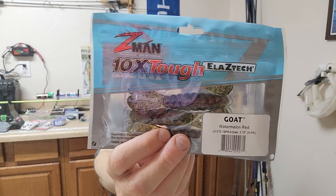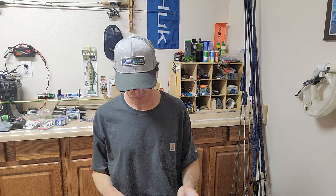Z-Man Go Toad — excellent bait right here. Love Z-Man products. What else we got?